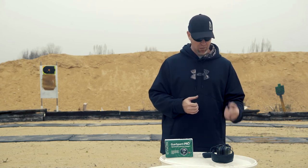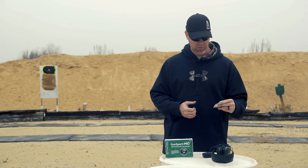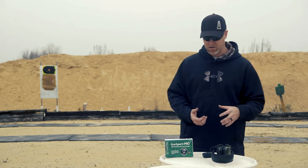They take standard hearing aid batteries and come with a little 10-pack, so you can run those and it's pretty much good to go right out of the box.